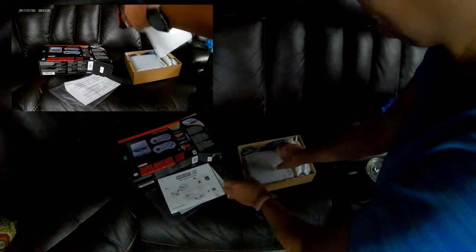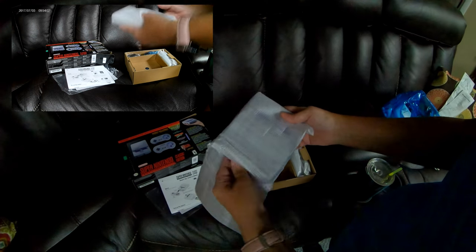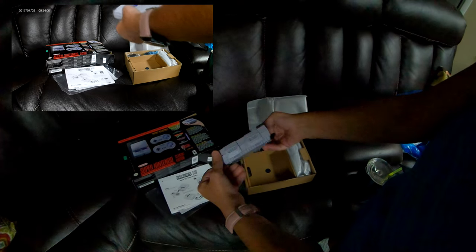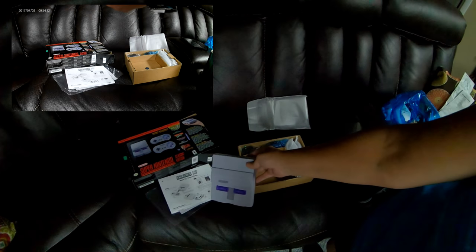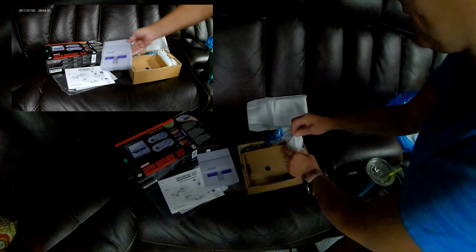Okay, so there's that. Now this is the part that I got really excited over. You have the Super Nintendo console, which is, in my opinion, really, really small.